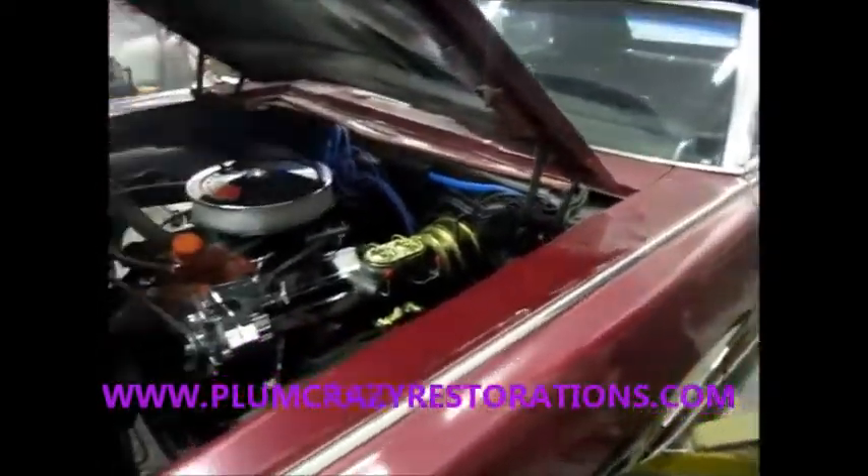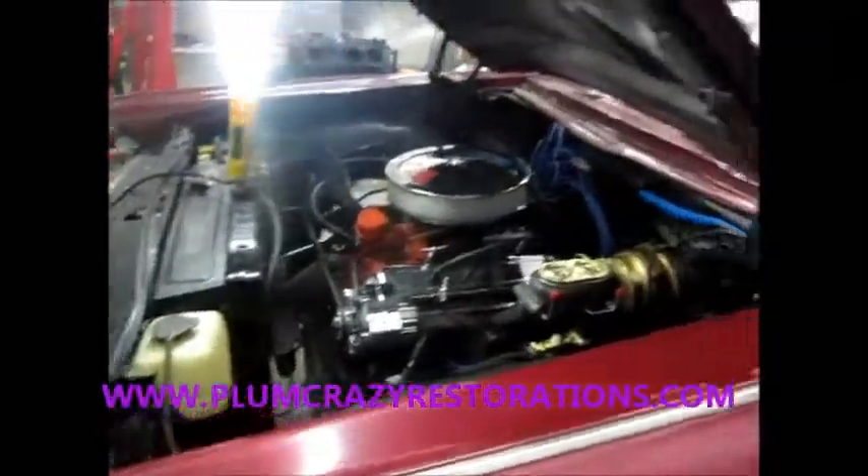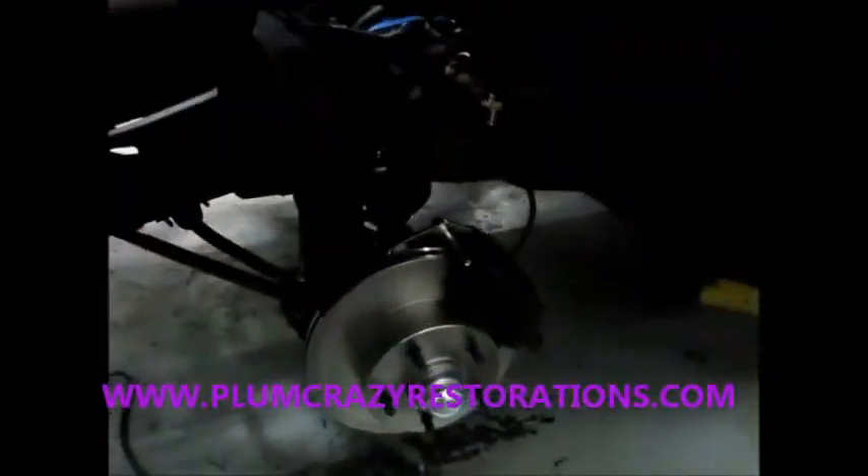Hey Joe, Plum Crazy Restorations. We're looking at the 1965 Pontiac Crescent. As you can see, we're doing a front disc brake conversion on the car.